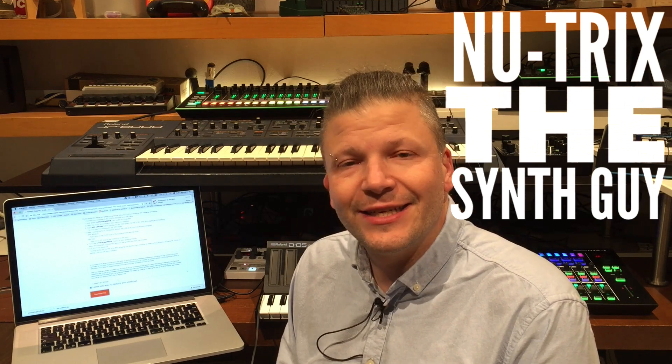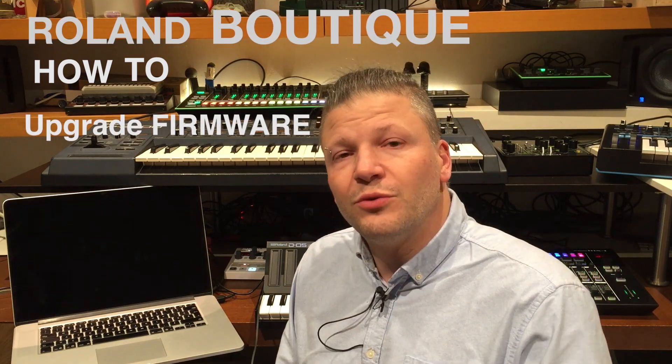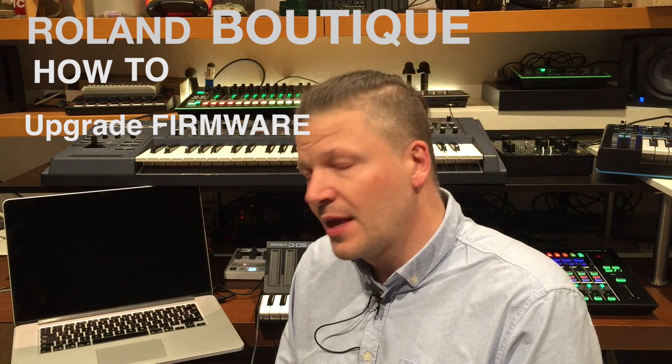Hi guys, welcome to another video of Nutrix the Synth Guy. Today is basically a step-by-step guide on how to upgrade the firmware of your boutique synth from Roland. The first thing you need to do is go on the Roland website and download the firmware — but before you do anything, check the section where you download the firmware.